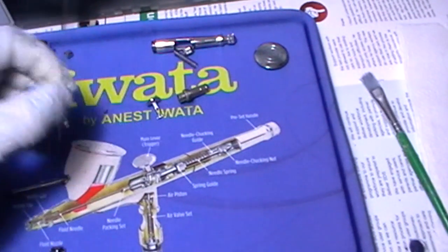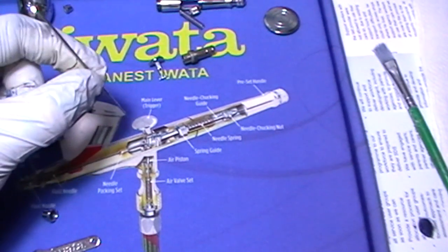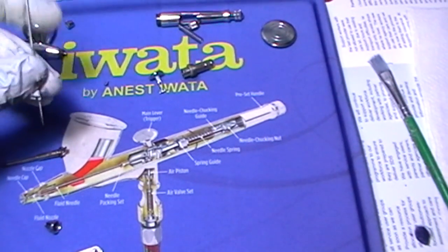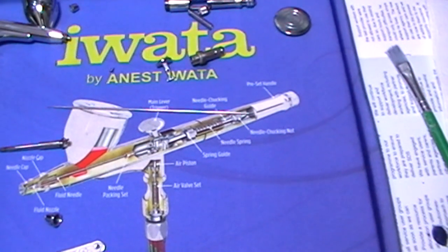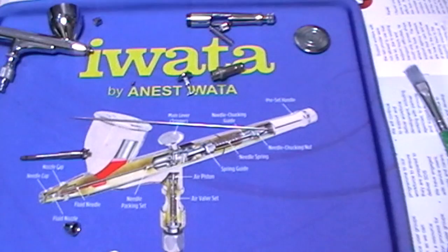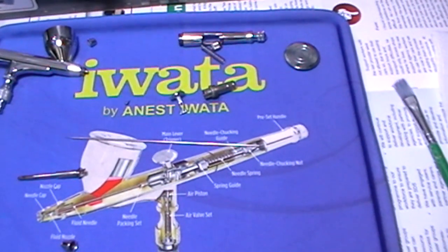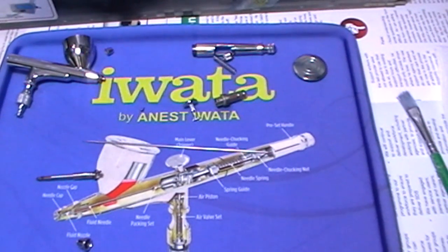That soft surface means that if I drop my needle, I reckon the needle should be safe — I'm not going to test that exactly because I don't want to find myself completely wrong. But overall it's a softer surface for the needle to land on than a hard plastic surface or your kitchen worktop or wherever else you clean your airbrush. So it could be something you may want to think about investing in if you've got a few extra bucks, because I'm reasonably impressed.